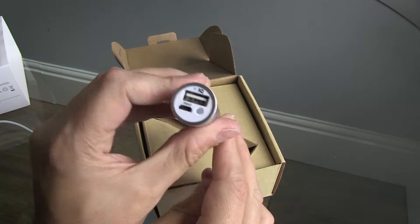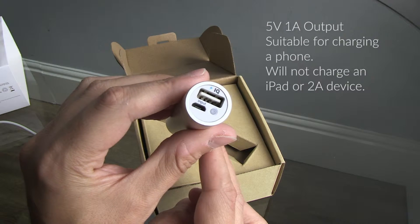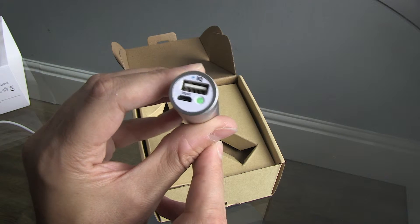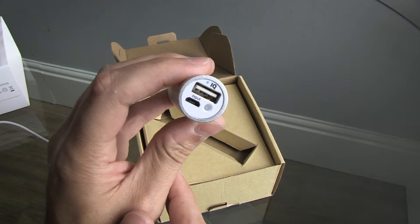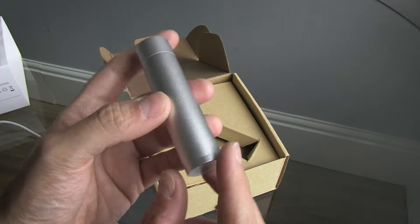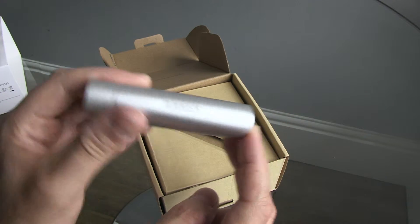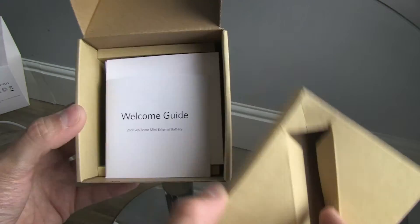Standard 5 volt USB out — you can charge this from just a 1 amp or 2 amp charger, it doesn't matter. There's a little button to test it. It shows you that it's fully charged and ready to go. It doesn't give you much indication — it just gives you green or amber when it's charging, and it goes off when it's fully charged. So, 3200 milliamp per hour — how much can you realistically expect it to do? Let's first check what else is in the box.